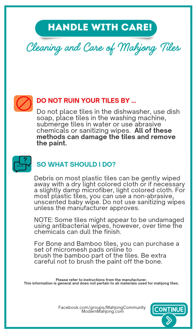We don't recommend using sanitizing wipes unless you clear that with the manufacturer. Some tiles may appear to be undamaged, but manufacturers have told us that over time antibacterial wipes can dull the finish.